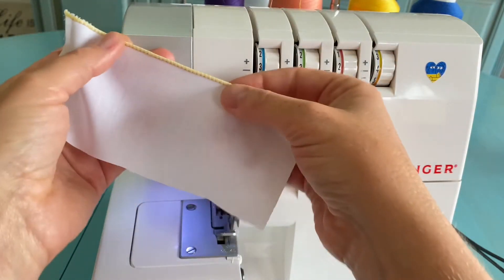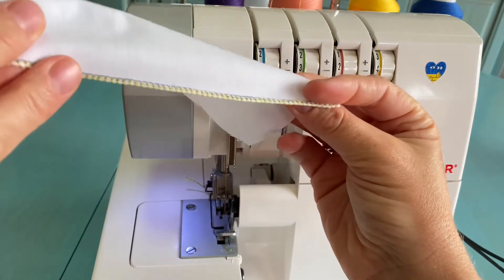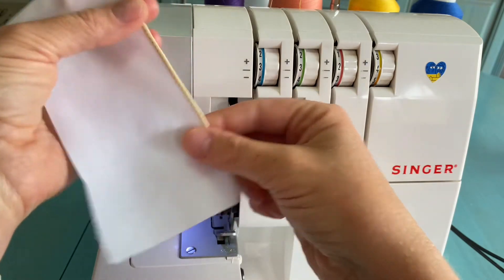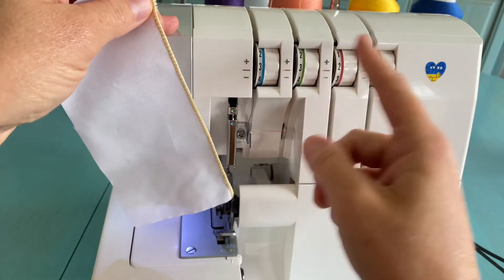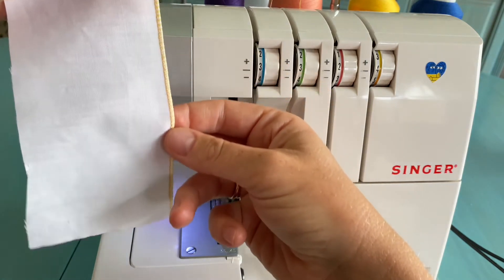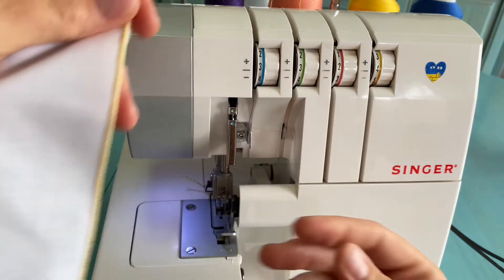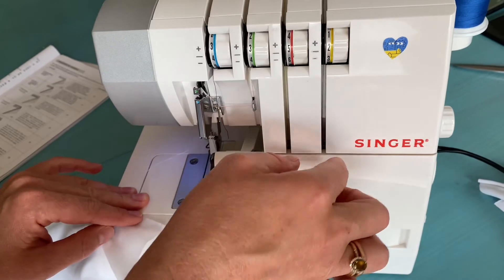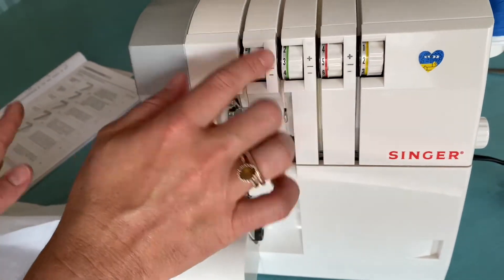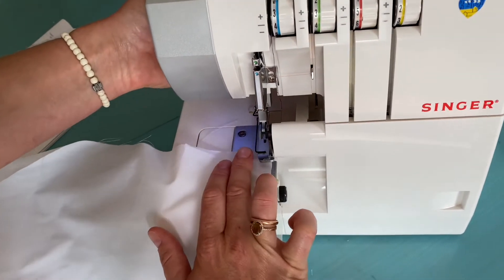We can see that with three threads the rolled hem looks much better — much more accurate and beautiful. This extra thread gives much more of a feeling inside the seam and looks very nice. Of course, for different types of fabric you'll need slightly different settings. You'll also probably want shorter stitch lengths, as with the two-thread rolled hem. This is how it looks when you set very loose tension for the lower looper thread and a little bit higher tension for the upper looper thread, with the needle remaining the same.